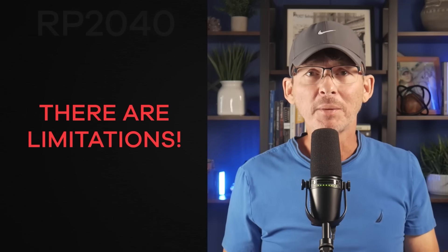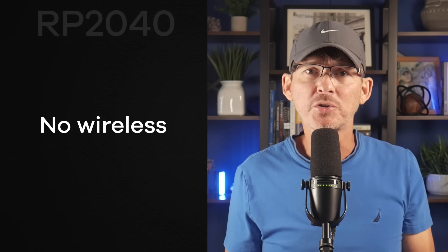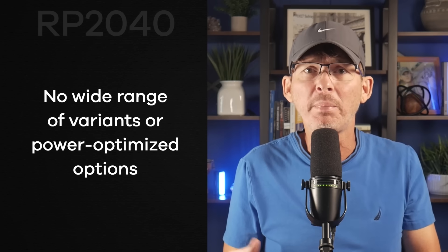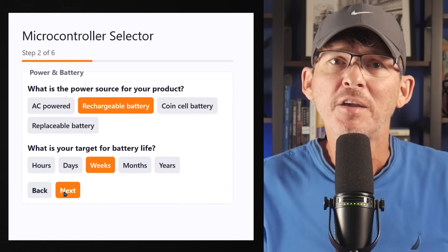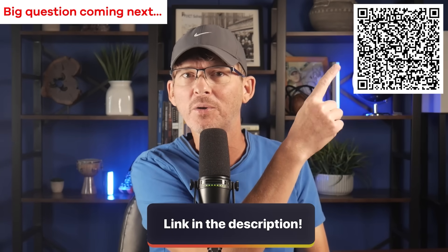The development experience is friendly, and because it's backed by Raspberry Pi there's a huge hobbyist and maker community around it. However, it has no wireless functionality, so if you need Wi-Fi or Bluetooth you'll need an external module. And while the RP2040 is cheap, it doesn't have as wide a range of variants or power-optimized options as the STM32 or NRF52. The RP2040 shines in products needing a lot of computing power at rock-bottom cost without integrated wireless or extremely low power. I've also created a free microcontroller selection tool — link in the description or scan the QR code.